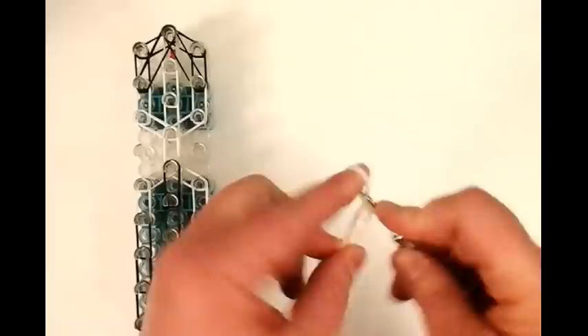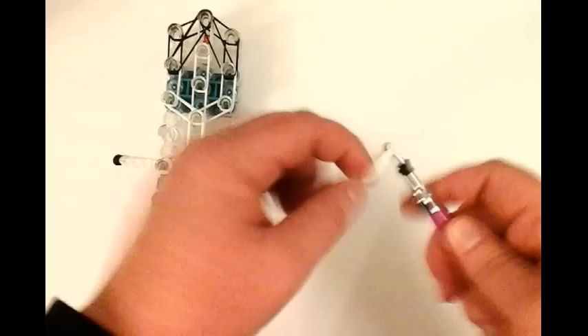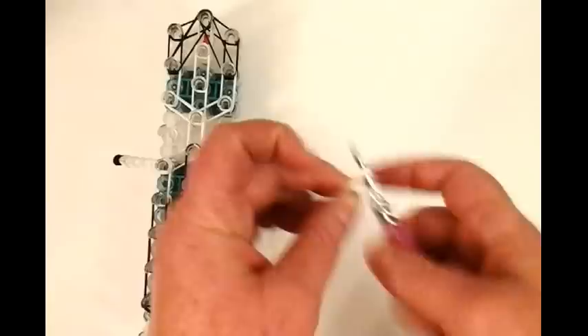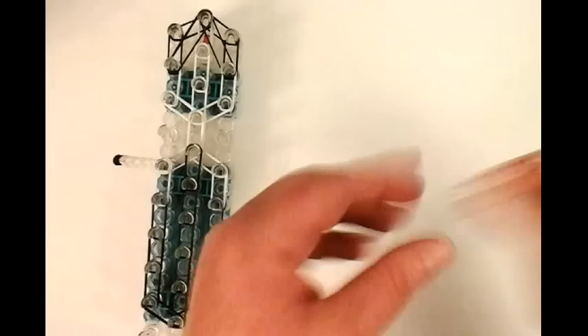Okay, so we're going to place this guy right here on that pin. And then we're going to make one more, same as before. So one, two, three, four - black, double white. One stitch, two, three, four, and number five. Okay, I'm going to place it right here. Turn to the side.